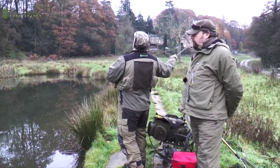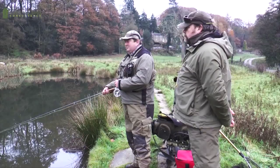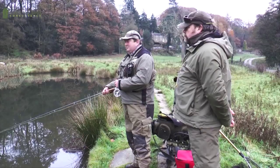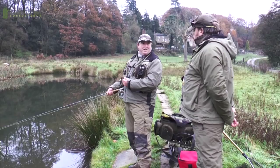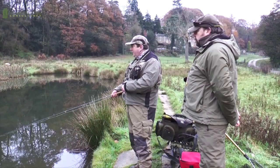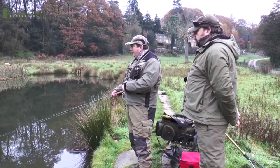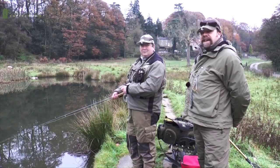Tony acknowledges he's seen Mick catch spectacular bags around the country and asks what fly they're using today. Mick reveals it's a home-tied chamois worm - first time using it that morning, and he'd already had two fish on it straight away. The fish are at about two and a half feet, cruising the sides. Mick started at a foot and a half, advising that when bung fishing it's worthwhile having ten minutes then changing your depth. Tony, yet to have a take, tackles up to join in.